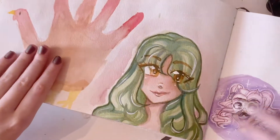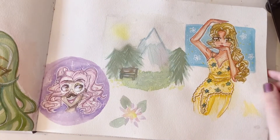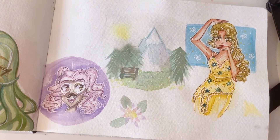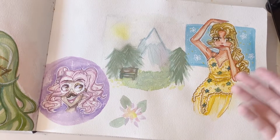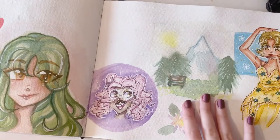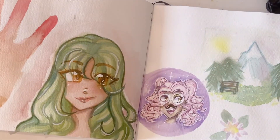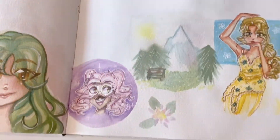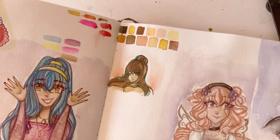My favorite slash least favorite page — it was Thanksgiving, so I drew a hand turkey, gotta draw a hand turkey. And then I drew this little portrait. I wasn't sure what to draw, and I asked my friend and they were like, draw the Vogue pose — so Vogue, you know. And then this was a place from something I dreamed about. That's a little person, and a flower. A lot of random flower doodles.